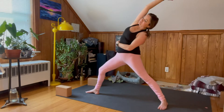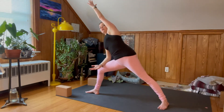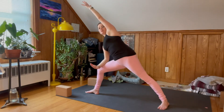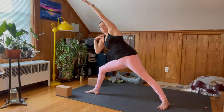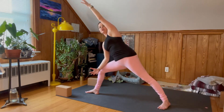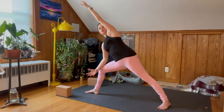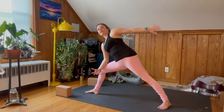Exhale, forearm on thigh, left arm comes up and over. See if you can drop your right shoulder away from your ear — don't bring your right shoulder up towards your ear, and if you find it there, drop it away. Imagine you have an orange between your right shoulder and your ear, or enough space for an orange.